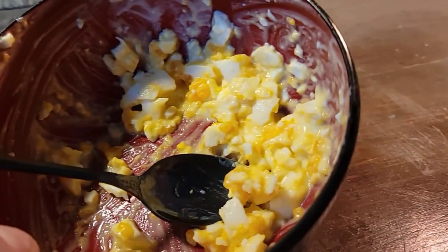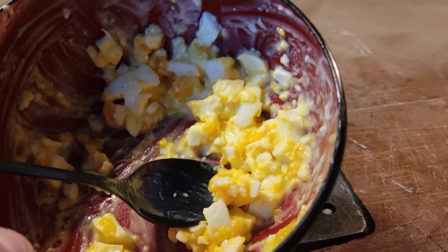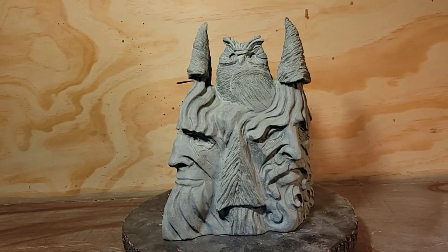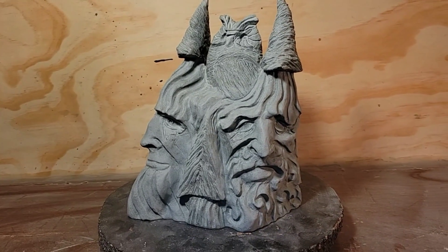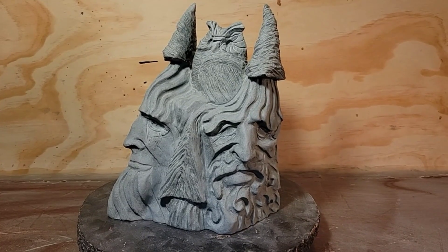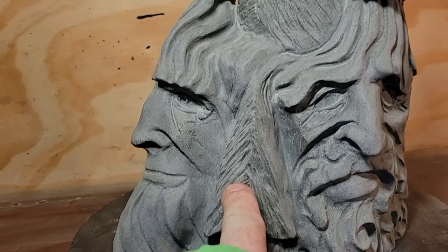I'll eat this boiled egg sandwich when I'm done filming. I think I like that view best. That was a lot of carving in a short amount of time — all with my Dremel. I used the Kutzall bit and the aluminum cutter to cut in the textures for the owl wings and the trees. I had to pull everything off my table because it was just getting too dusty.